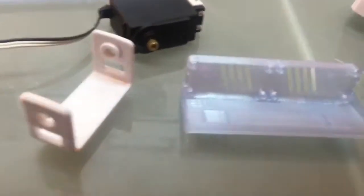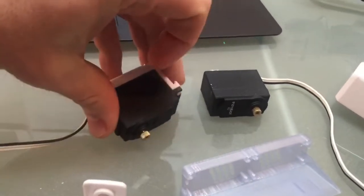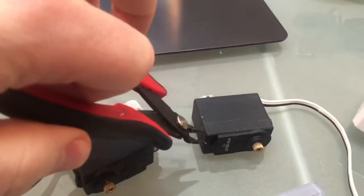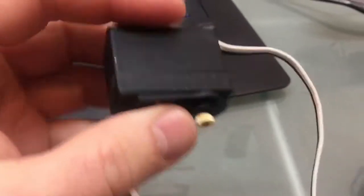To install a servo, you have to take the back off of the servo and you have to cut both of the edges. Use a nice pair of cutters, because you need to get as close to the plastic as you can. You can see how close I am here.